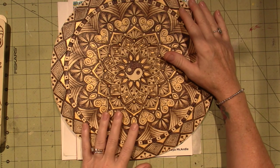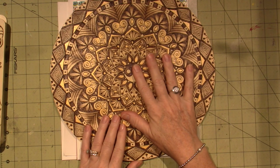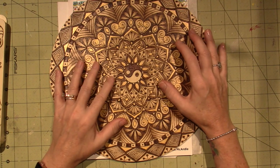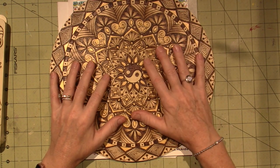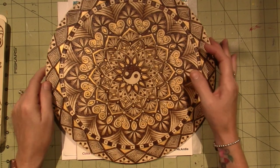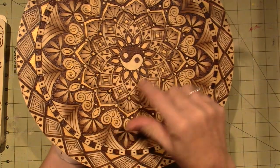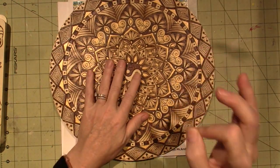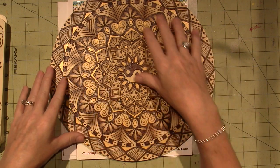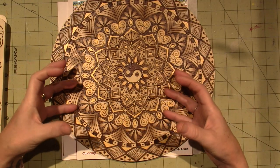I wanted to just share what I've been up to. I've still been creating mandalas and wood burning, but I'm also incorporating painting into my mandalas. This one is where I really try to get the shaded effect that you can get with wood burning, that I haven't really gotten proficient at yet with paint. This is an example of me playing around with the look of the mandala.